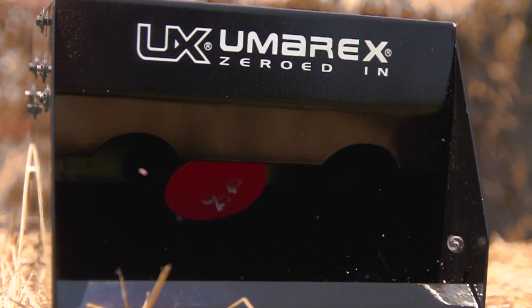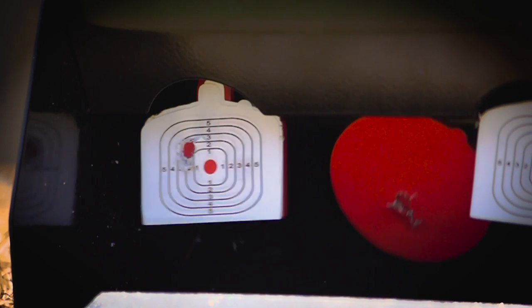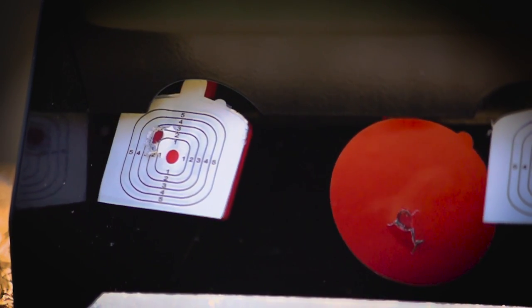This target allows you to hone your accuracy skills without having to constantly go down range. The Umarex Trap Shot is pre-assembled, so you'll be able to enjoy it right away.